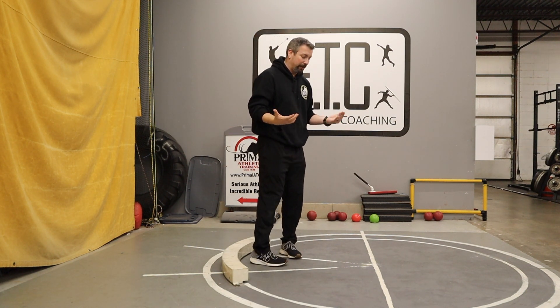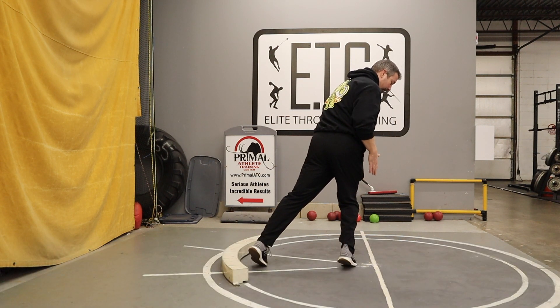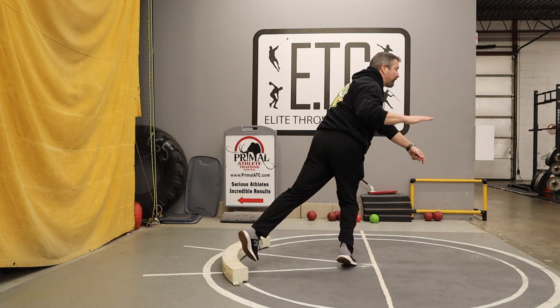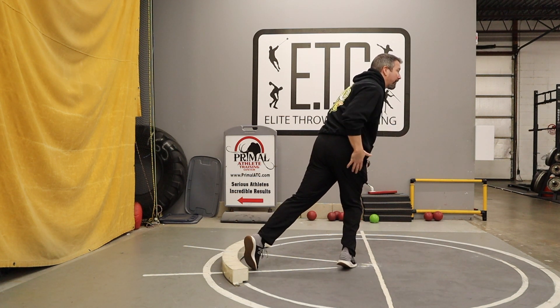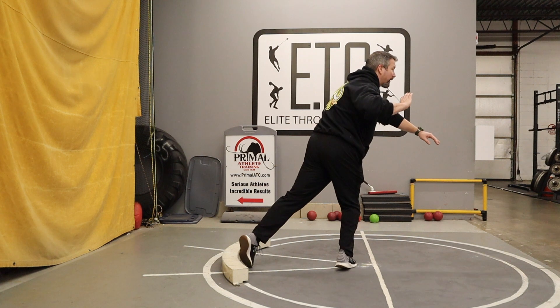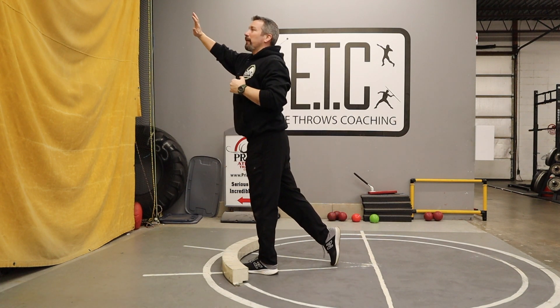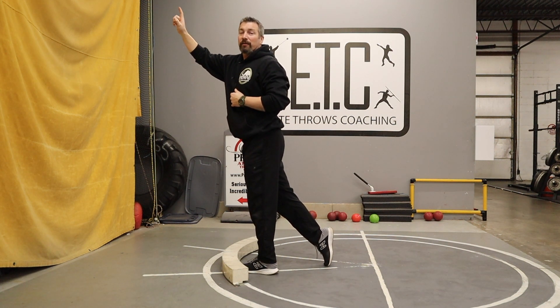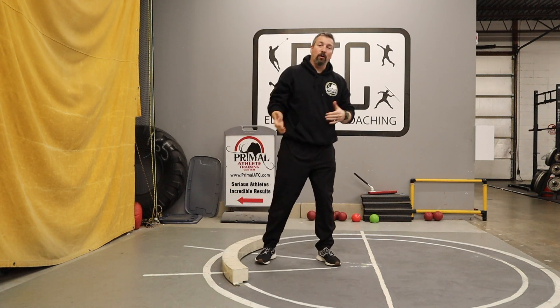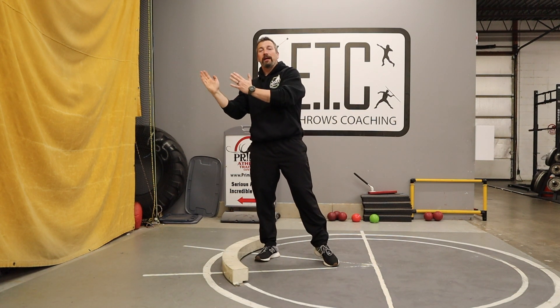We all know what a standing throw looks like: power position, all your weight on the power leg, with your hip, knee, and ankle all stacked right on top of each other. Then as you throw, you open up that blocking arm, ground that blocking foot, turn, drive, and push your body — shifting your weight onto that blocking foot. It's a transfer of weight: all of your weight is back on the power leg, and as you throw you transfer all of it onto the blocking leg. It's basically walking.